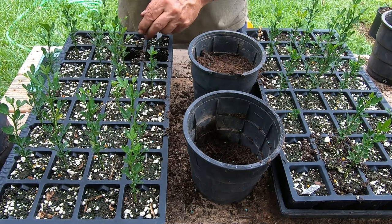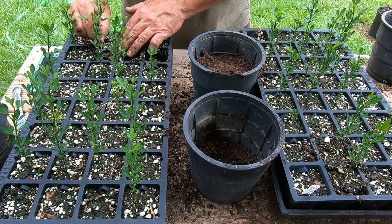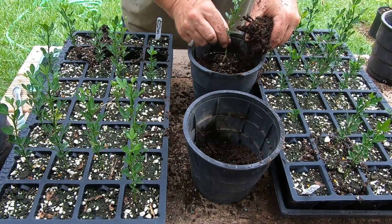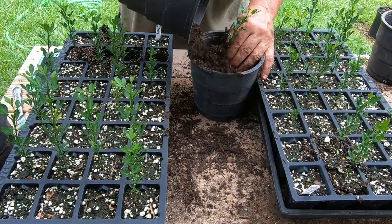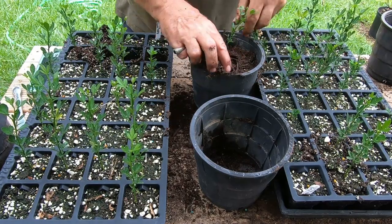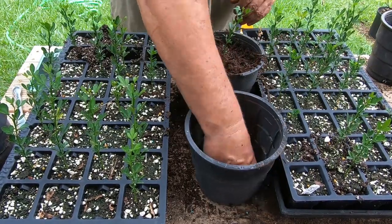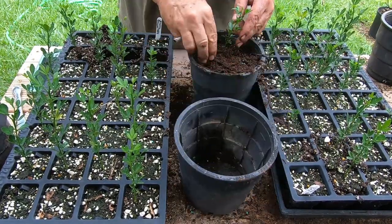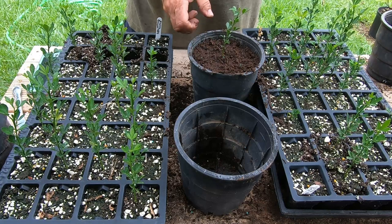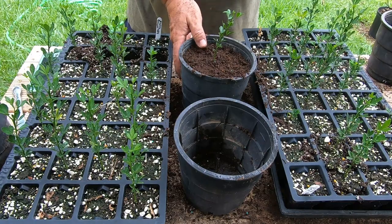I'll fast forward through the rest — like I said, these would come out a lot easier if they were dry. Some of those roots, the dirt's not holding together great on them, but they'll be fine. I'll plant them and pack them in good around there and they'll take right off. It's better to transplant these things early than to wait too late. I've got some burr oaks I'm going to plant up next that I probably should have already moved up.